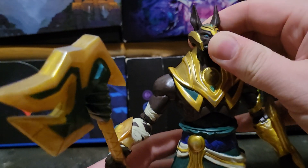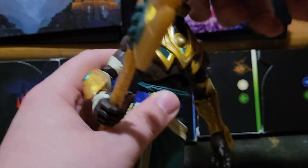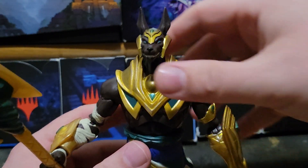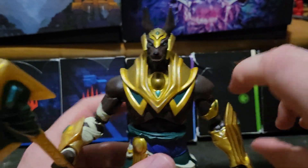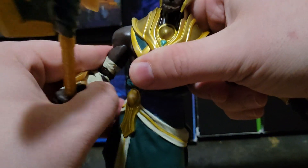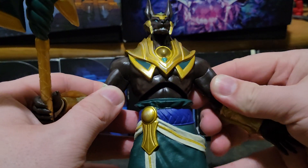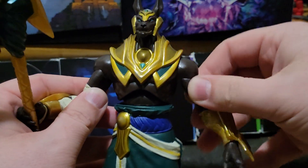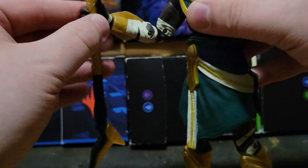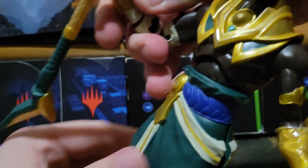Articulation: his head, I believe, is on a ball joint - it's a bit wiggly. He can rotate all the way around, look down, and somewhat look up - not too much. He has full rotation at the arms. Both arms have a nice smooth motion at the shoulders. His bicep can only swivel. He's got a double jointed elbow. His wrists can rotate and are also on a hinge, so they can hinge in and out.